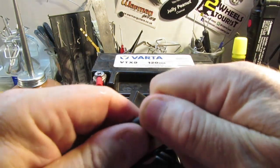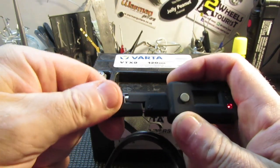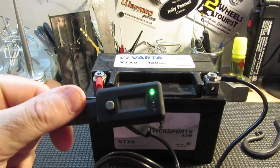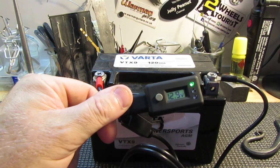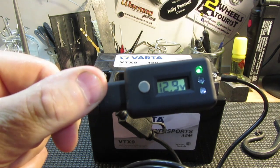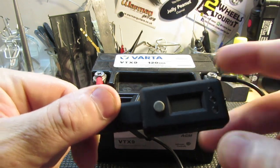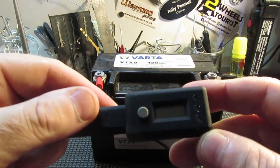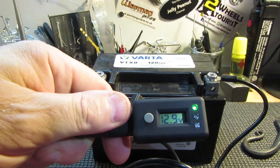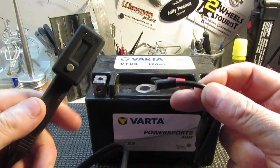So this is connected as it would be on your motorcycle, car, or whatever. It tells you what charge you have. It's pretty dim here so I'll bring in some additional light — 12.9 volts, which is a good reading for a battery. It should be because I've had it on trickle charge for a while. After a few seconds it goes off, so you bring it back on again if you need to. So there we go — 12.9 volts.